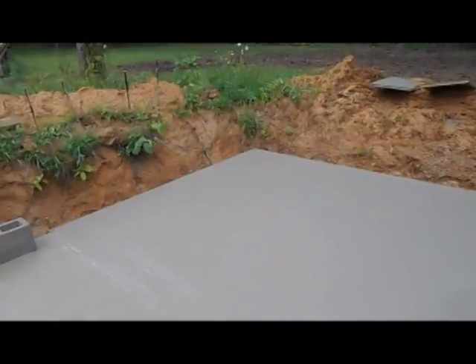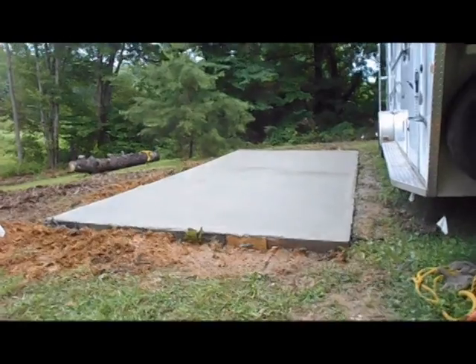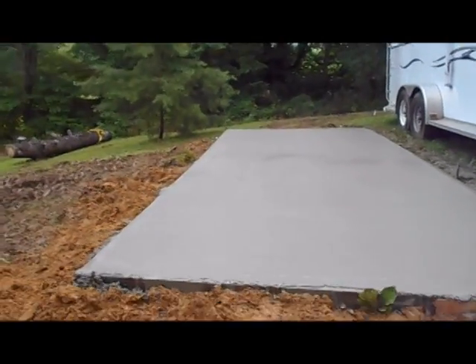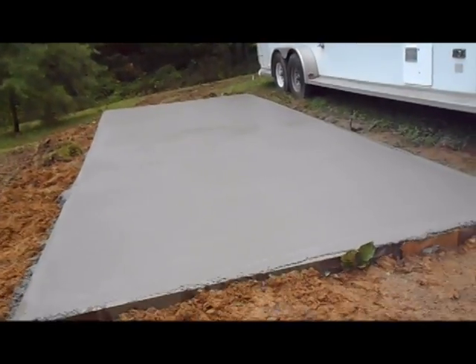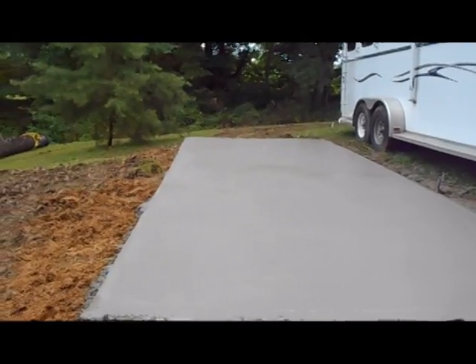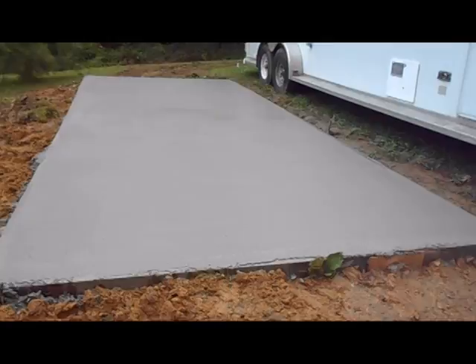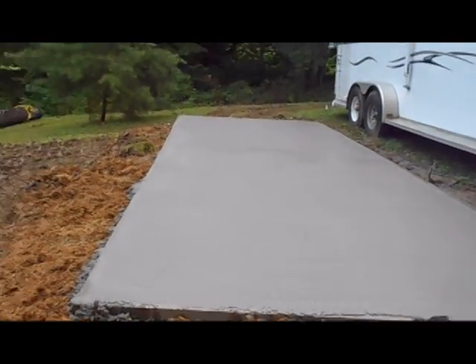And we got the RV pad poured — we'll show you that here in just a second. Here's our RV patio pad that we got poured. We were able to float that out. It was a shady, cooler day today, and as a matter of fact we even had some sprinkles come down while we were floating this out. So it was a pretty easy job to float that.